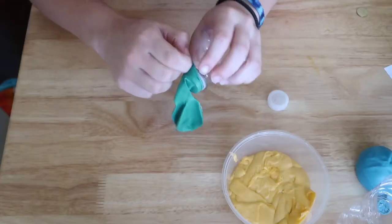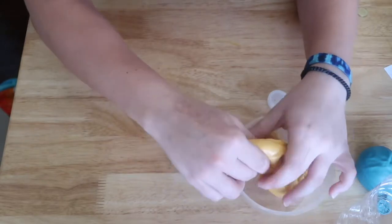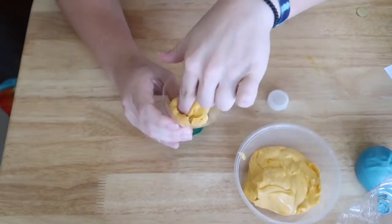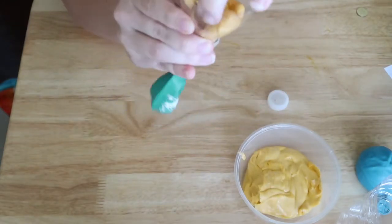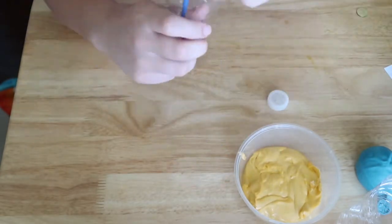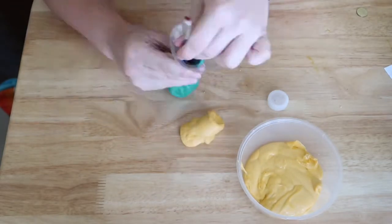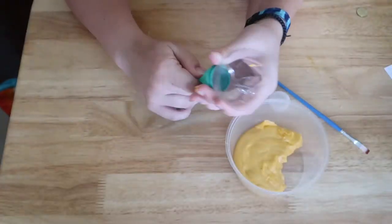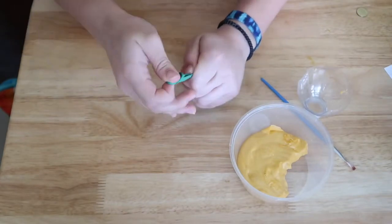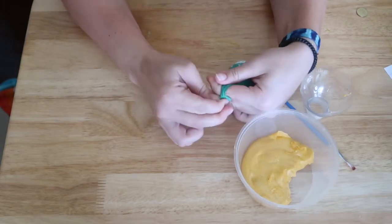You can get the slime in using the water bottle top — this way it'll act kind of like a funnel. You're going to go ahead and take parts of the slime and stick the slime into the balloon. Then you're going to get all of the air out of it, and after you get all the air out, you're going to tie the balloon.